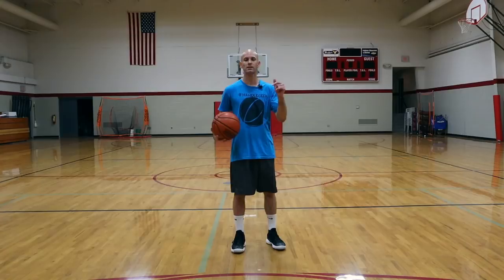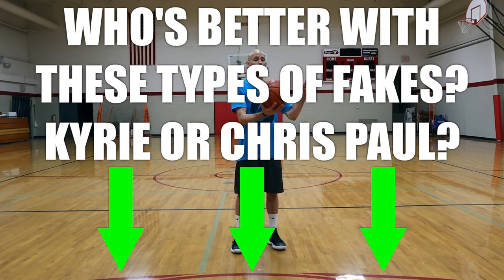Hit that like button if you're finding these tips helpful, and leave me a comment — who do you think is better with these fakes: Kyrie Irving or Chris Paul?